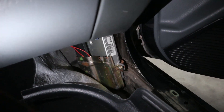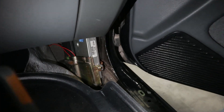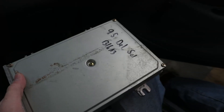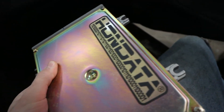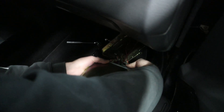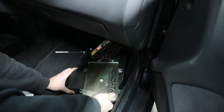Here is the stock p30 ECU — those two red wires are for VTech that we have wired in. I just need to take out this one bolt and then I can remove it. I have to update the USB drivers, upload the b16a base map, and see if this thing fires up. The stock p30 ECU is out. We have the Hondata ECU — time to plug it in and see if it's going to work. We got the laptop, Hondata harness — let's go. The Hondata is in.